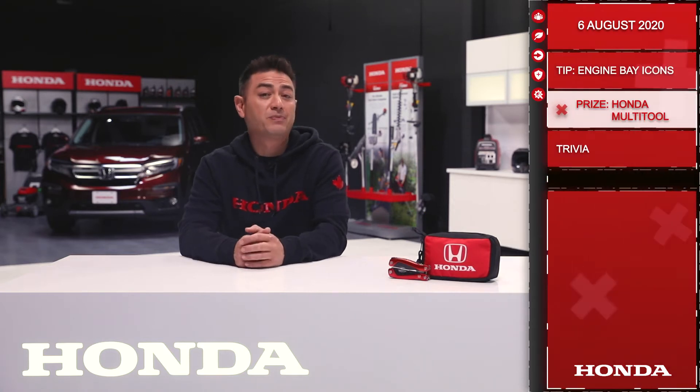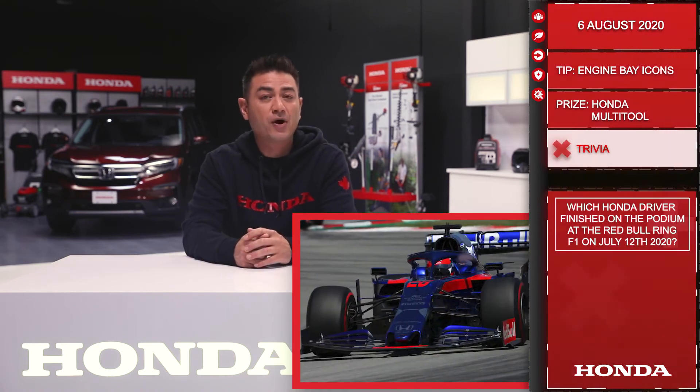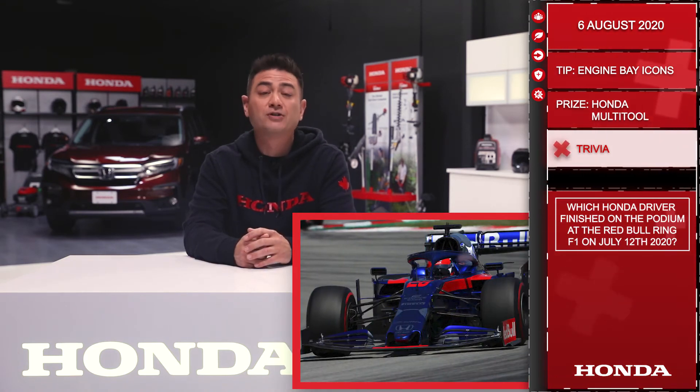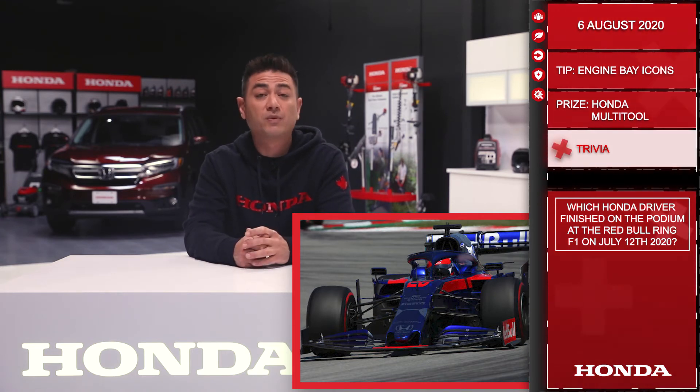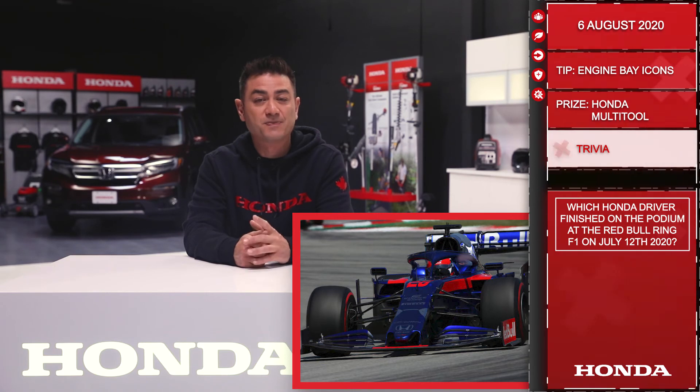Now let's move on to trivia. Today you'll be playing for a Honda multi-tool as well as a first aid kit. Which Honda driver finished on the podium at the Red Bull Ring F1 on July 12, 2020? Answer below this post for your chance to win. Remember, you need to respond with the correct answer within 10 hours of this post going up to qualify. Good luck, and we'll see you tomorrow.